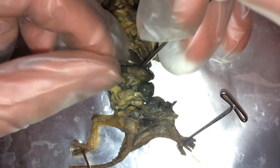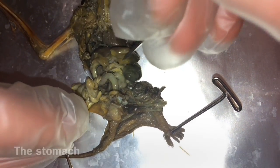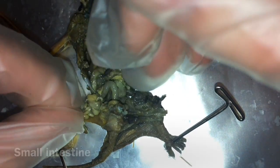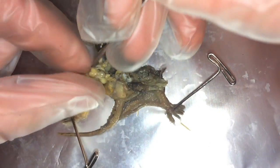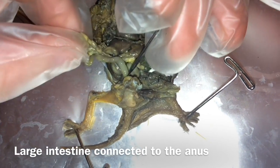We have the liver. Here we have the stomach. Coming from the stomach is the small intestine. Here is the large intestine going out to the anus.